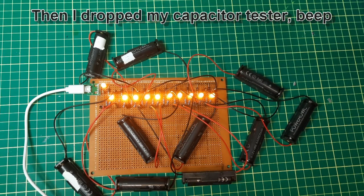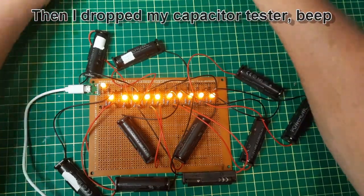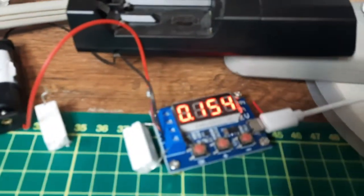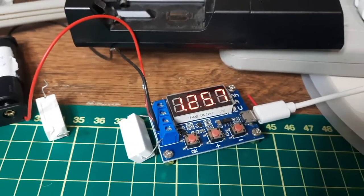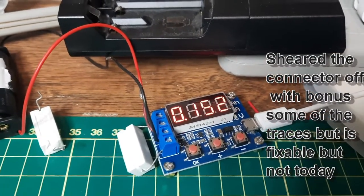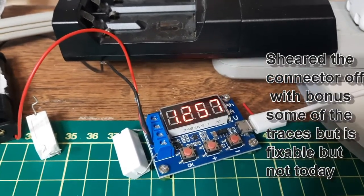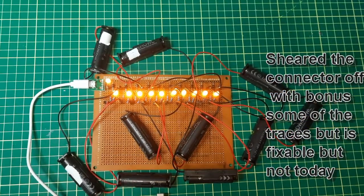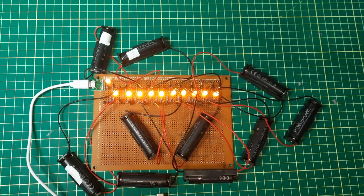I was using this — easier to move the camera — for calculating how many amp-hours each battery is holding. I'm going to let this run for a while and see how it goes.